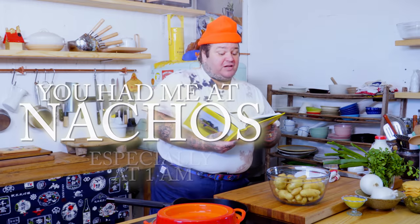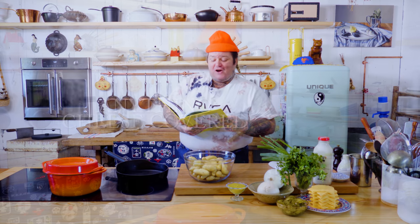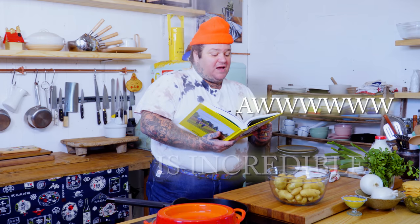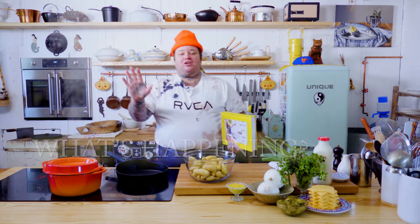Making fries at home is pretty fucking annoying. But making this at home, guess what? Super easy. Smash fingerlings are incredible food. So this whole dish is just a giant you're welcome to your family, friends, children, loved one, dog, cat, fish, or iguanas. If you're into that kind of thing, all are welcome.